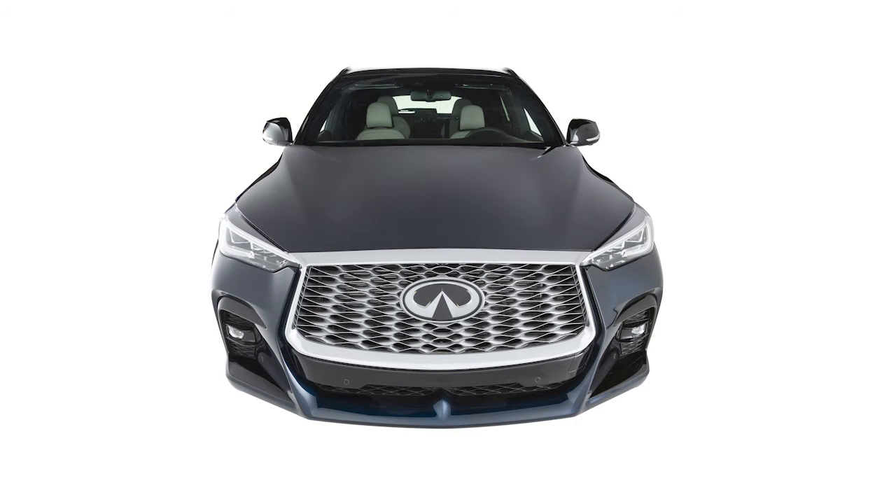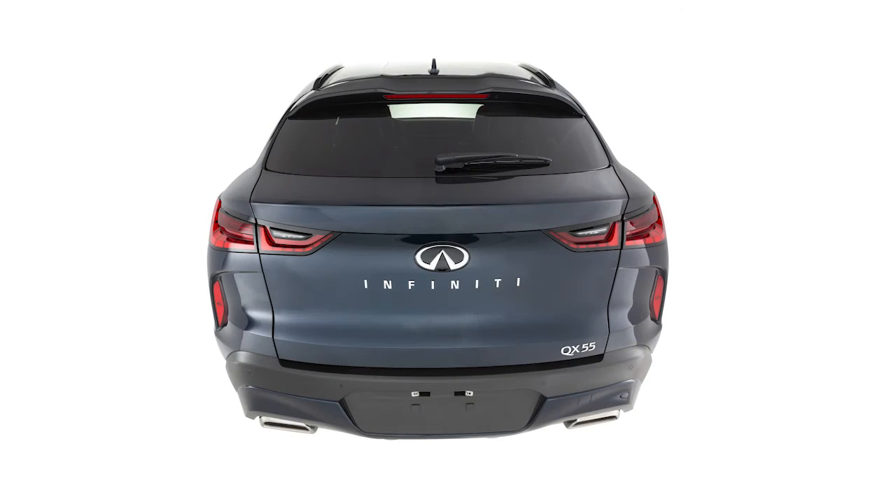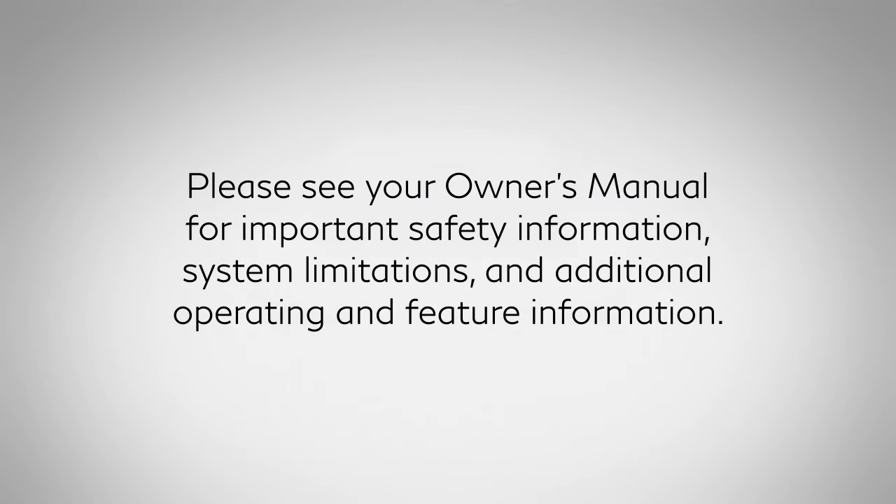To ensure maximum accuracy of the system, please keep the sonar sensors located on the front and rear bumpers free from snow, ice, and dirt. Please see your owner's manual for important safety information, system limitations, and additional operating and feature information.